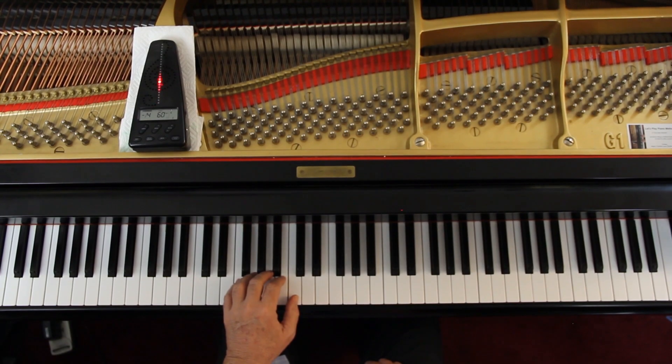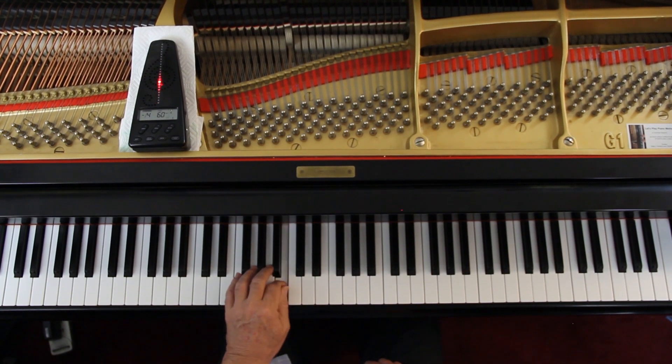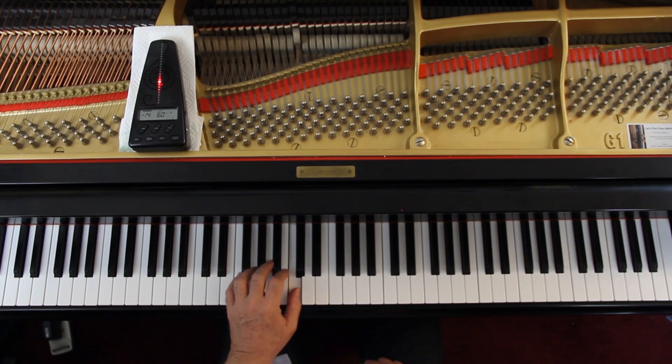And here we go. One, two, ready, go. One, two, three, four. One, two, three, four, one, two, three, four, off.